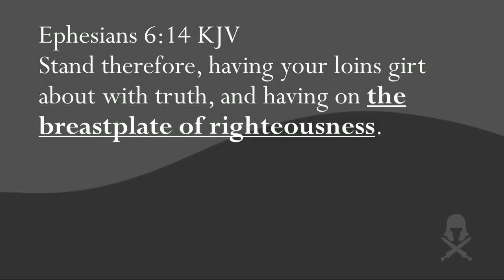Because Easter is next week and we'll be starting a new series the week after Easter, I have to finish the last four pieces of armor today. If I don't get through them, we just won't get back to it — so there's no ifs, ands, or buts, we're going to finish the last four pieces of the armor of God. We're not going to go as in depth as I normally do because of time; instead we're just going to hit the high points and I'm going to make some application and give you the basic information you need to know.